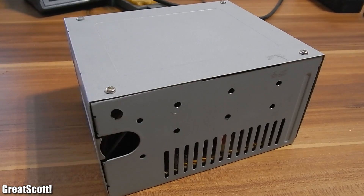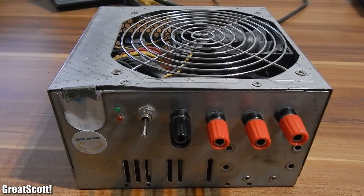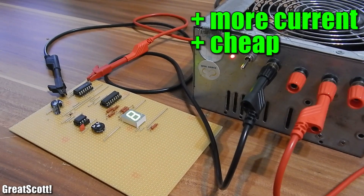You can convert a regular ATX power supply from any computer into a bench power supply with only a few components and some solder. I actually used one of those before I got my wearable one, and it can even deliver more current than the wearable one.